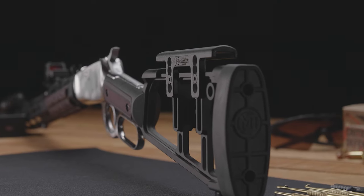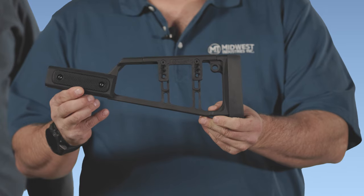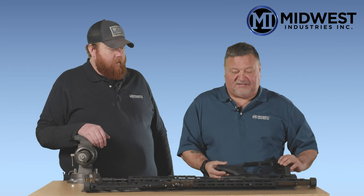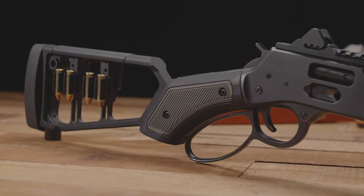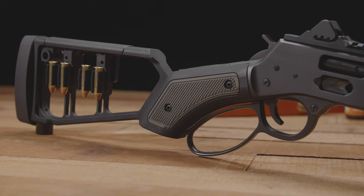Our stocks are made out of 6061 aluminum for the main beam and the grip, and then we have our own polymer grips that are included with every model, but you can replace them if you'd like with G10 for a very customizable look for your rifle.